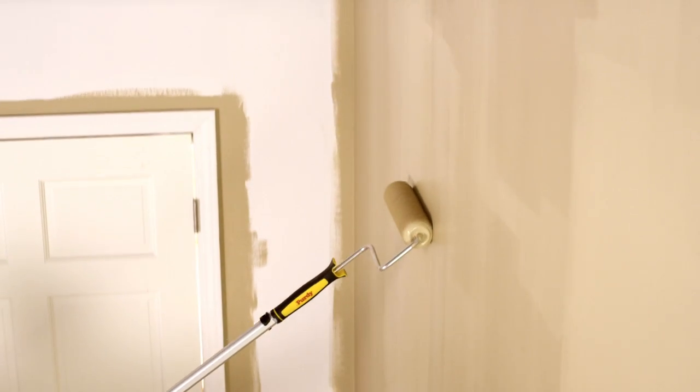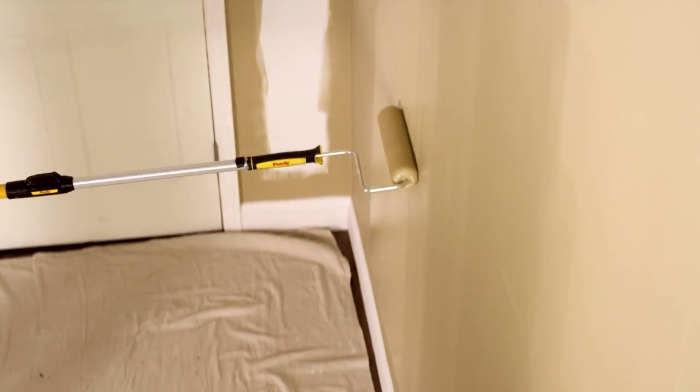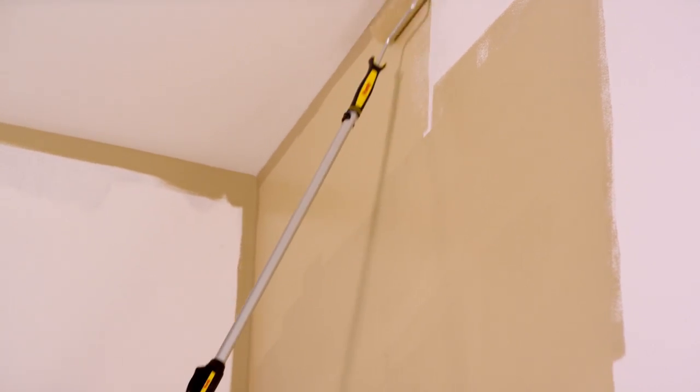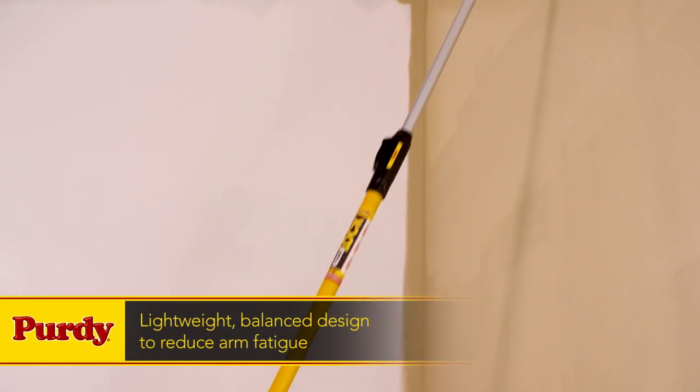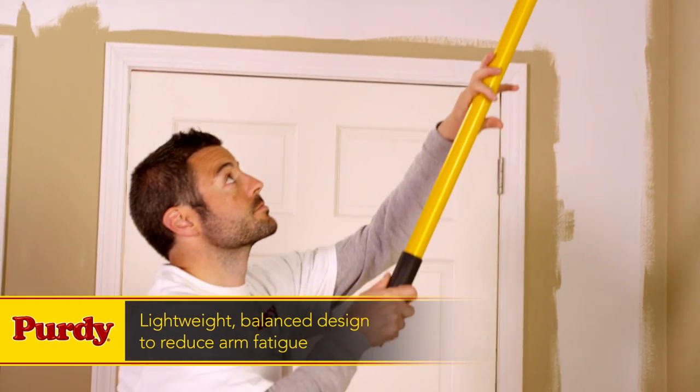The adjustment system is more secure, too. It is designed to eliminate wobbling, which can lead to the pole footballing. The Purdy PowerLock system simply and securely locks in place for sturdier performance. And its lightweight, balanced design makes it more comfortable to use and reduces arm fatigue.